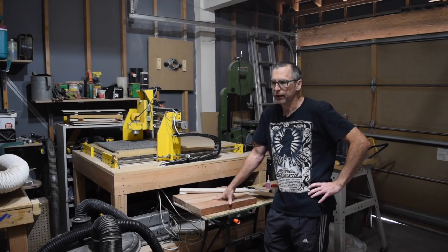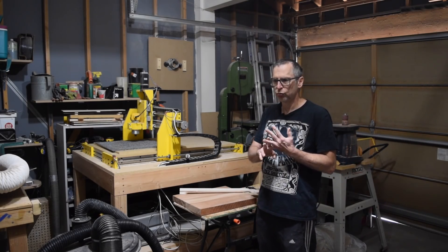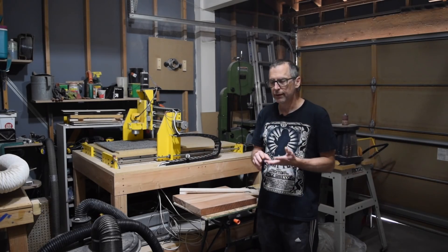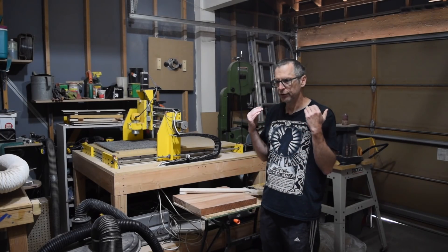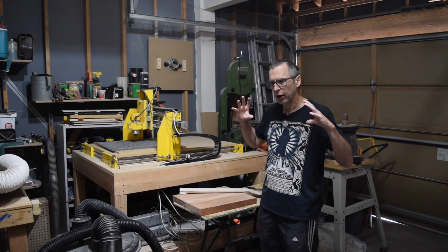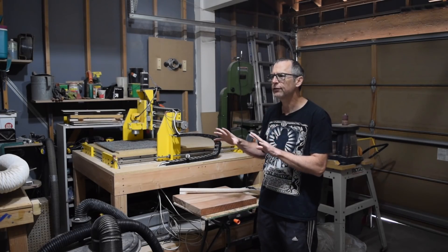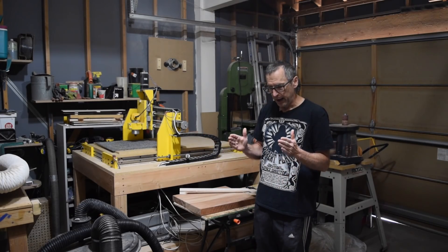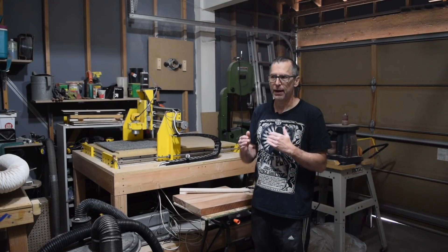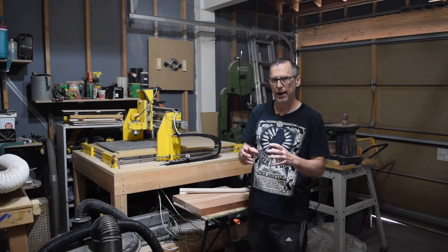That brings up a topic you may find interesting: when you're building a guitar there are really two rules of thumb. The first is you need to start by acquiring all the parts and materials before you ever cut anything out. This is especially true if you've never built a guitar before. You want to have everything on hand so you can measure everything and make any adjustments to your design if a part doesn't quite match what you thought it was going to be.